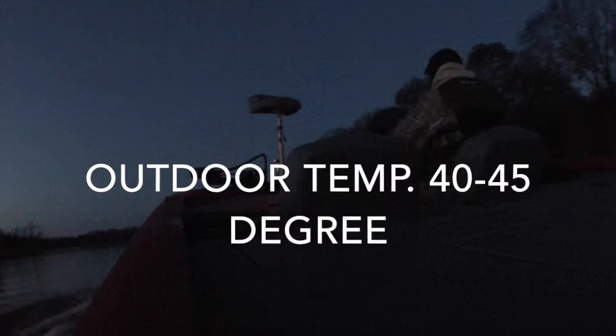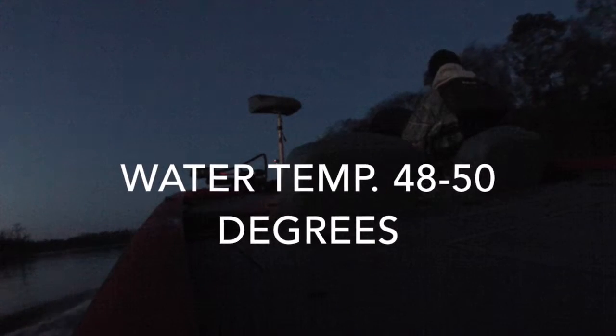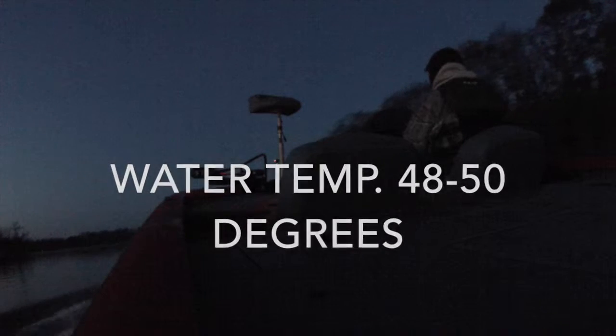It was 40 degrees outside, got to about 45 degrees. Water temperature ranged from 48 to 50 degrees. Most of my fish came in the 50 degree water.